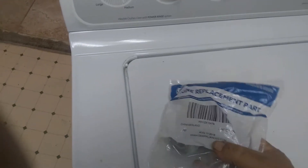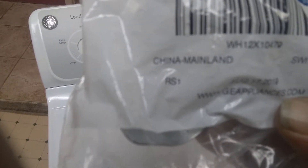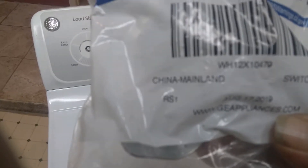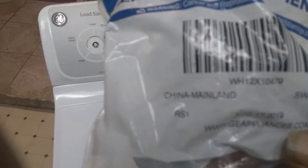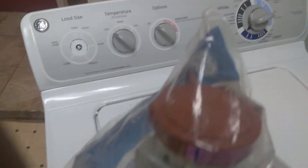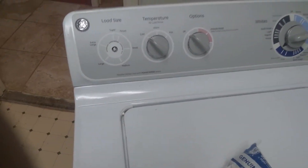I ordered it from them, and here we go — it's a genuine GE appliance part. The part number on it is WH12X10479, and that's your load size — basically it's a little diaphragm unit.